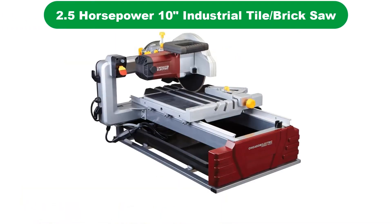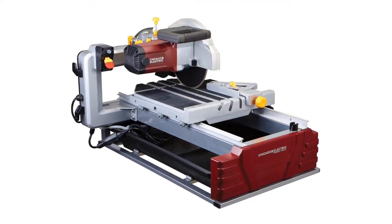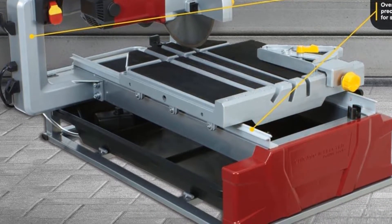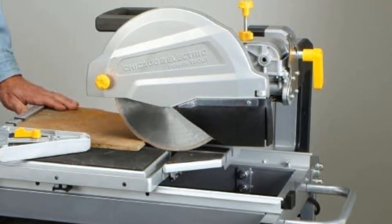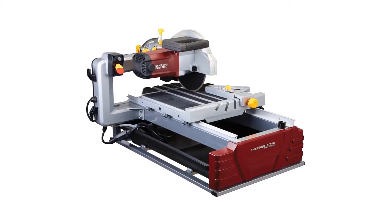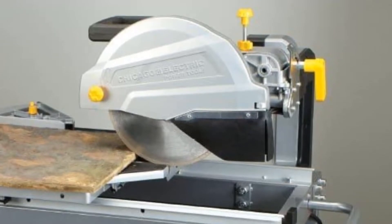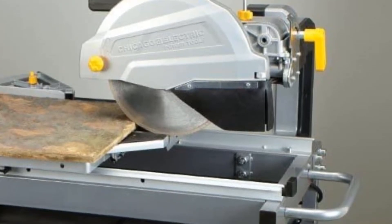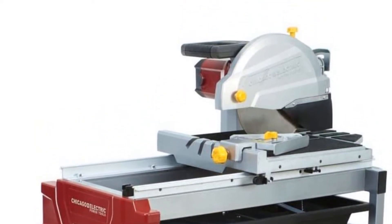Number 5. Last but not the least, our fifth best pick is the Chicago Electric 10-inch Industrial Tile Saw. This 2.5-horsepower wet saw is great not only for tile but all sorts of masonry including brick, stone, concrete, and more. It has a built-in 3-gallon-per-minute water pump and an easy-to-clean high-impact ABS water tub. The adjustable cutting head allows for a 24-inch cutting capacity on tiles and bricks up to 3.5 inches thick, as well as straight, 22.5-degree, and 45-degree angle cuts. The saw is built from heavy-duty cast alloy and steel frame for strength and reduced vibration.